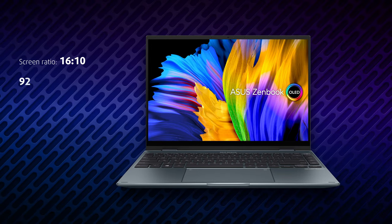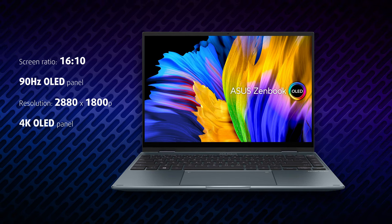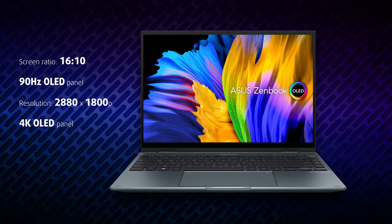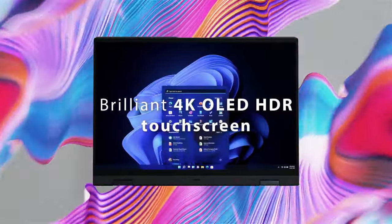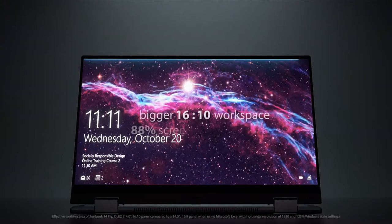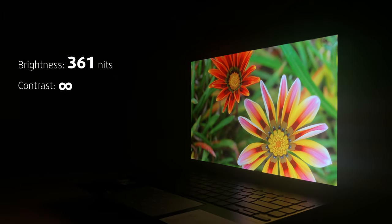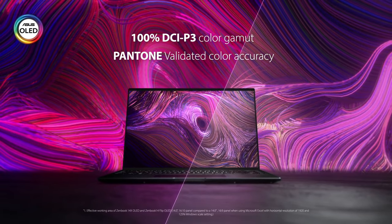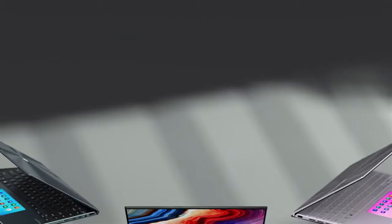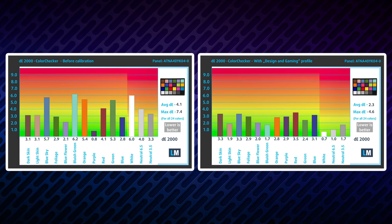The ZenBook 14 Flip is equipped with a unique OLED panel. It has a 16x10 aspect ratio, 2880x1800 resolution, and a refresh rate of 90Hz. There's also an option to buy it with a 4K OLED panel, which is actually the world's first 14-inch 4K OLED HDR display. Both variants have flawless viewing angles and true blacks thanks to OLED technology. It covers 100% of both the sRGB and the cinema-grade DCI-P3 color gamut and supports HDR at the same time. In other words, you could expect vivid colors and amazing details.